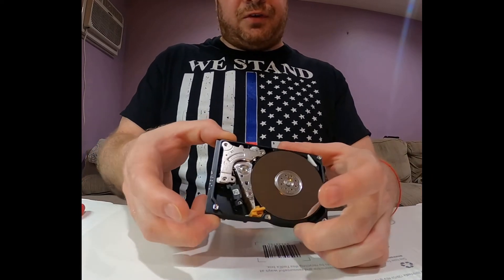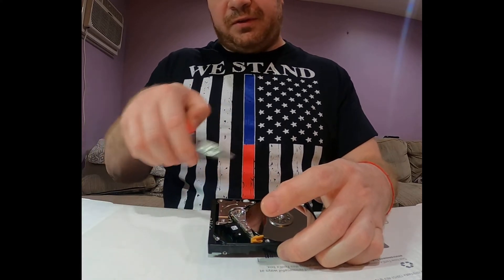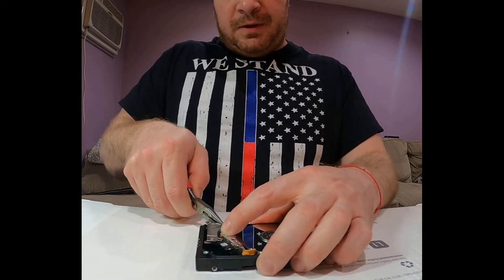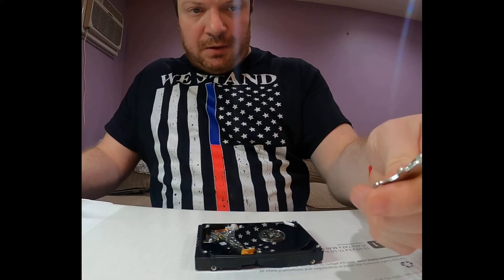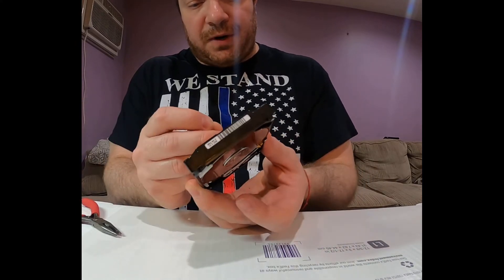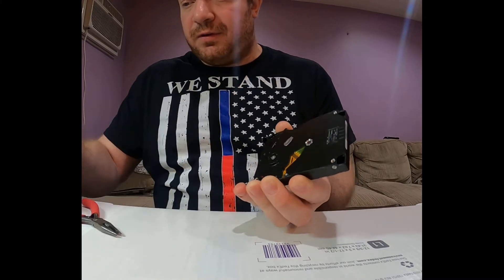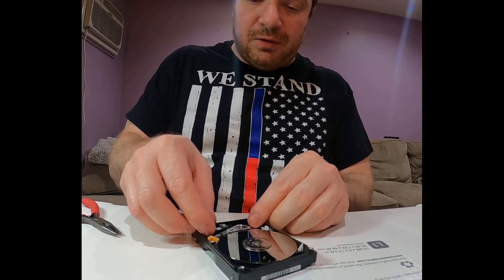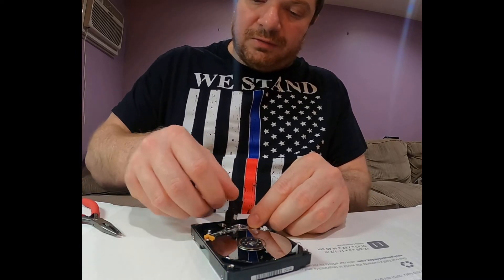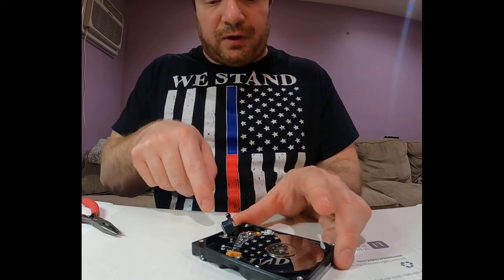With the cover off you can see the same picture as the previous drive — same construction: magnet, heads, actuator, platters, spindle, parking area, head stopper, filter. Everything is the same. I'll remove the top magnet and pop the actuator out from the bottom very carefully, pulling it aside so it's not in the way for me to put my tool in.